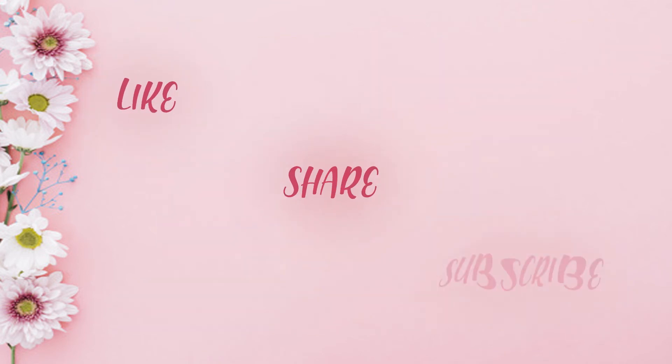I hope you like these DIYs. Do try these and let us know in the comment section below. Like, share and subscribe.